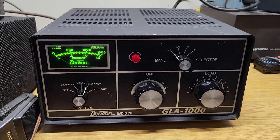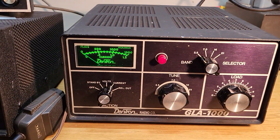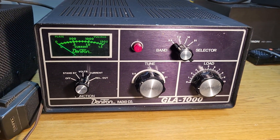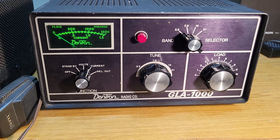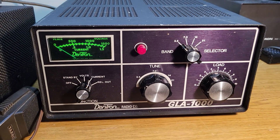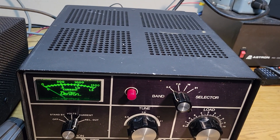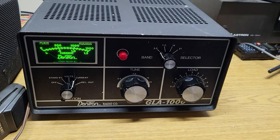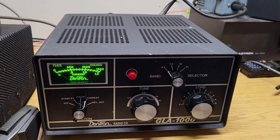Dentron always had nice equipment. I wish I had a better light on this thing. There — now you can get an idea of the Dentron look, kind of a brushed finish on their front panel. This one's in very nice condition. I've had it in my collection for some time, never used it until today. I don't use amplifiers very often, but I do sell them on occasion, and this one is for sale. Once again, it's the Dentron Model GLA-1000, 15 through 80 meter HF amplifier.